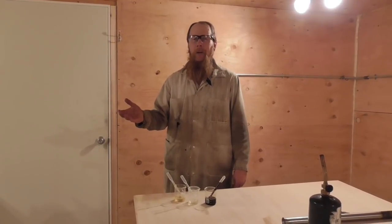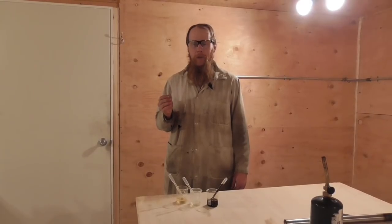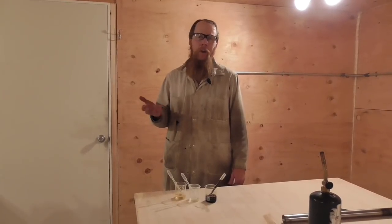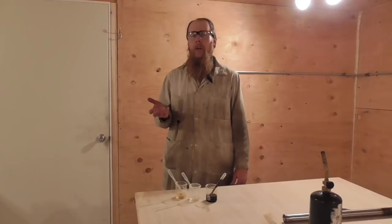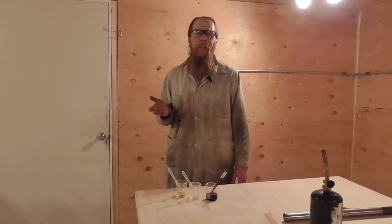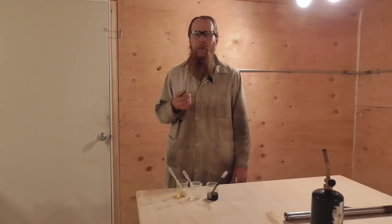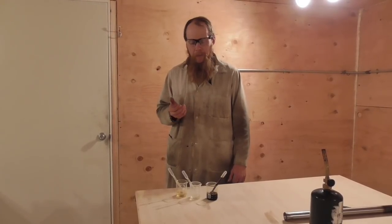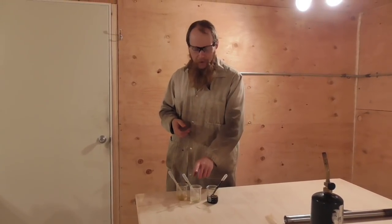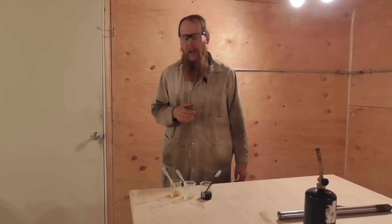Good afternoon and welcome to the Idahoan Show. Hitherto, I've been running a 50-50 mixture of WD-40 and AW-68 gear oil as cutting fluid in all of my machine tools. It works pretty well, but it generates a lot of smoke, especially during heavy cutting operations. So based on the results of the smoke point test that we did in another recent episode, I'm going to set up an experiment today to see how canola oil, either straight or sulfurized, works in place of my standard cutting fluid.